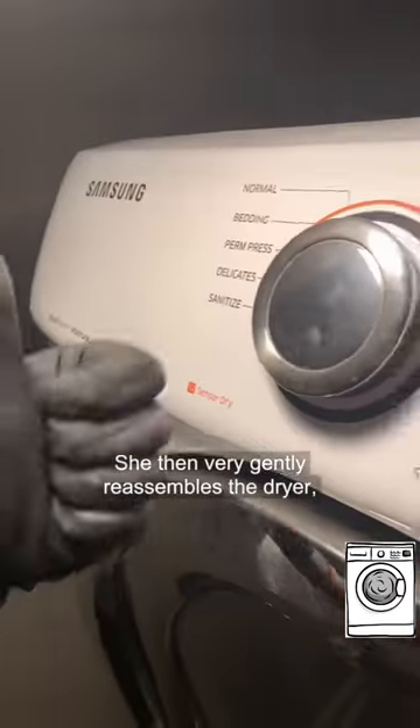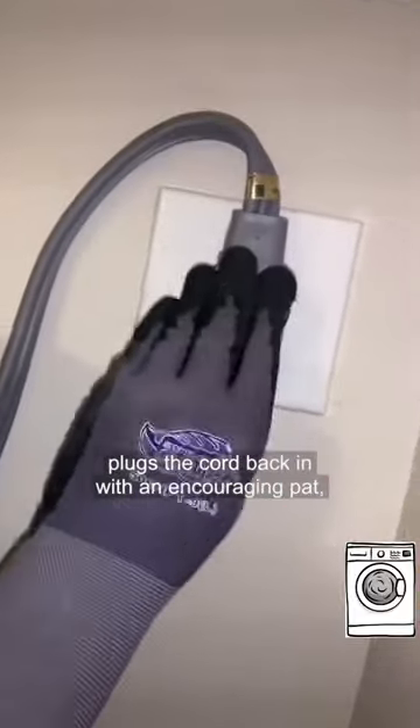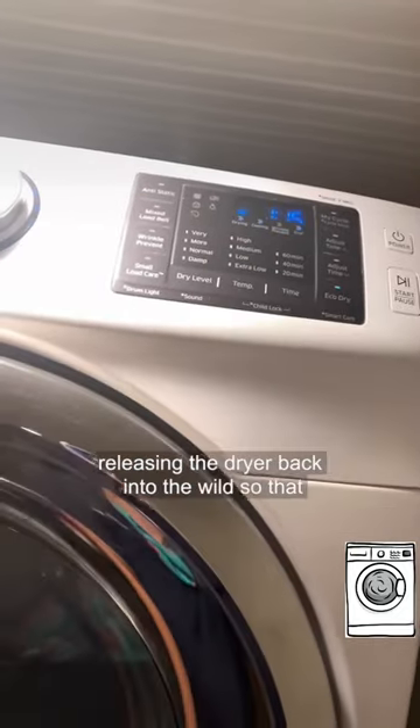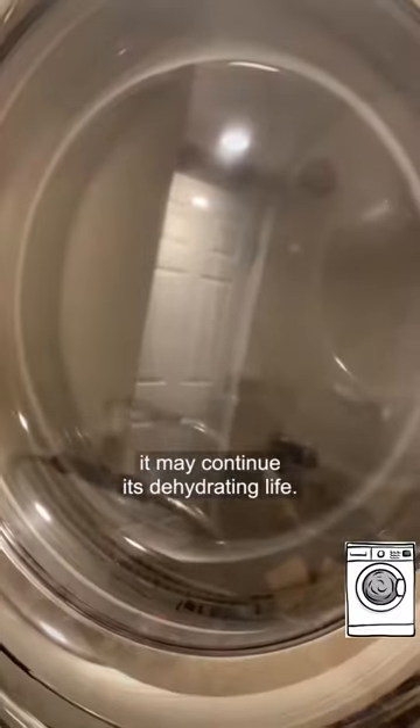She then very gently reassembles the dryer, plugs the cord back in with an encouraging pat, and a final pat on the control panel for good luck before releasing the dryer back into the wild so that it may continue its dehydrating life.